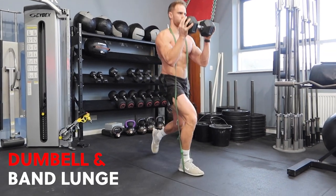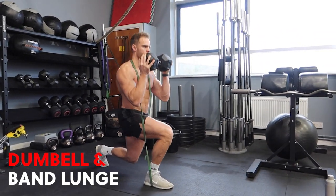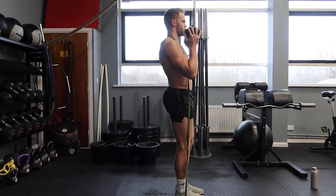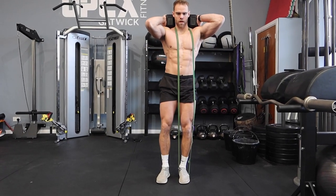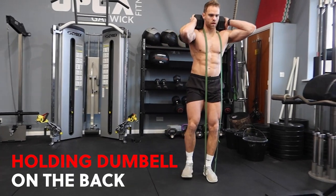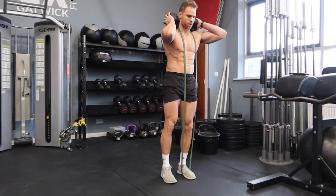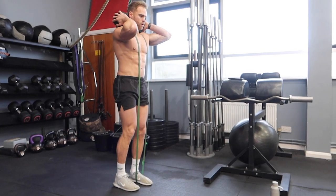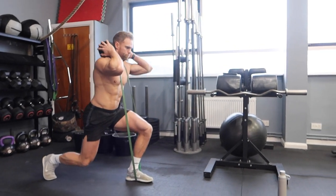Dropping down under control, the back knee just about taps the floor — it's just there as a reference point to let us know we've reached appropriate depth — then standing back up. The other variation is a back rack position, holding the dumbbell on the back of the neck. There's a little bit less upper body work required and it changes the position of the torso, but they're pretty much the same exercise and both equally beneficial.